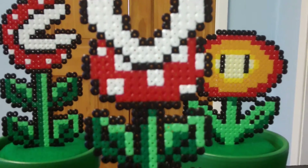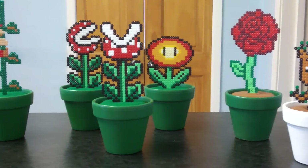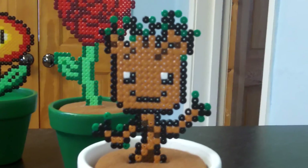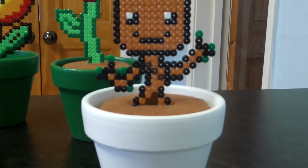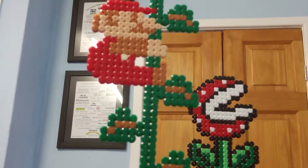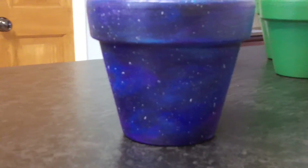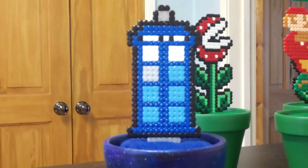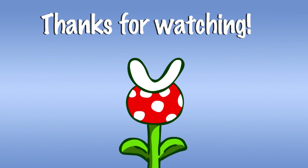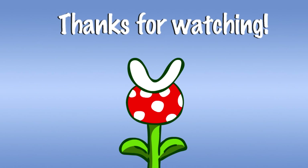There are many other designs you can use — just do a similar technique of putting it all together. It's all up to you and what you feel like designing. Make sure to subscribe and leave a comment for any other craft videos you want to see in the future. See you in the next video, thank you!